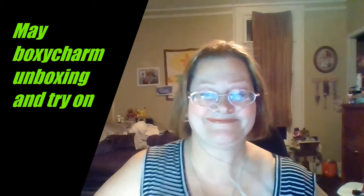Hi guys, today we're doing an unboxing video of May's BoxyCharm box. I know I'm right on time, so we're going to unbox it and try it on. If you're interested in how I got this makeup look, just keep watching and see all the goodies that came in the box this month.